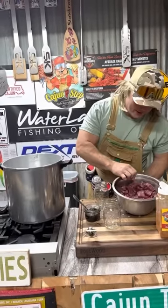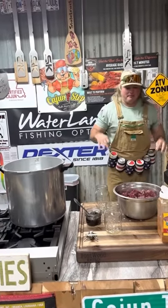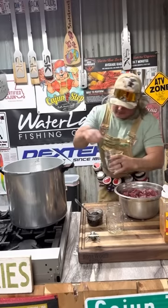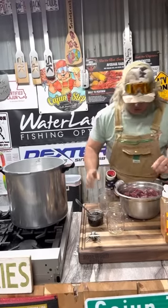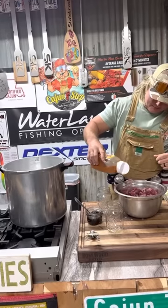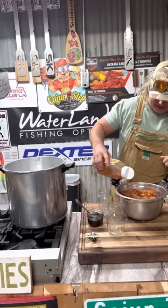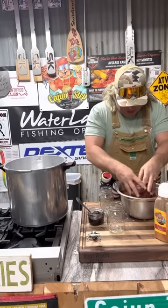Let's can up some beautiful deer meat, dude. This is my hurricane preparedness. Lights go out, all you gotta do is get in the pantry, grab that, get your fork, and you're eating, dude. I like to season my deer meat because you never know — you might not have any seasoning available when you need this.